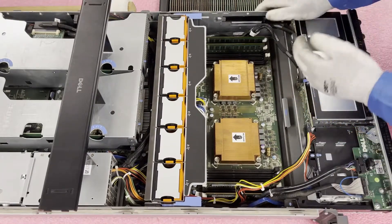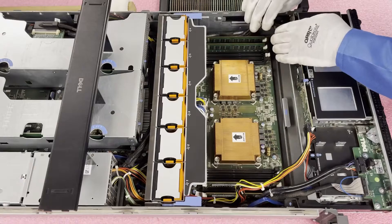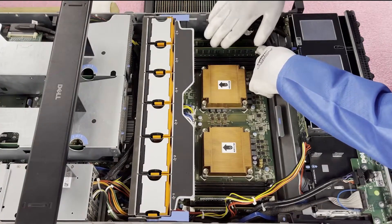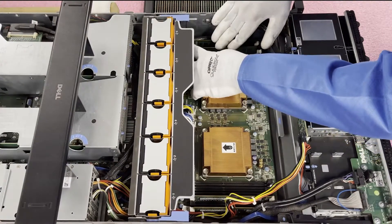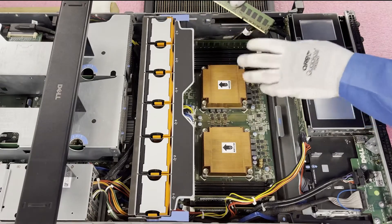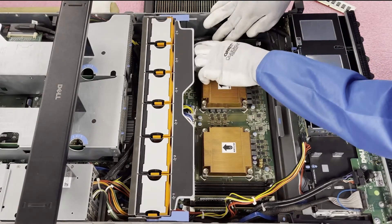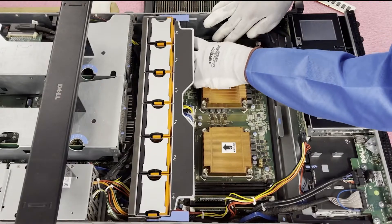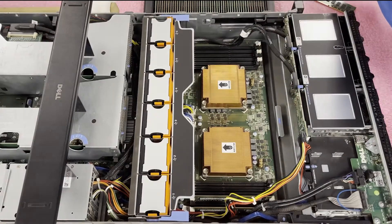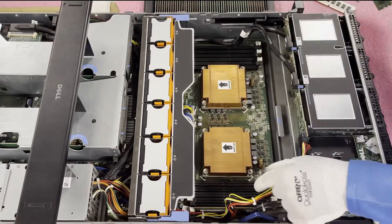We're going to go ahead and pull these out and put some new ones in to show you the proper way to do it. Be really careful with these cables over here — they are pushing on the module. I always like to put one hand on top of the modules when taking them out, because sometimes the modules will just fly up when you push the tabs. The last thing you want is for the module to fly up and potentially damage one of the other sockets or the module itself. Just like that, it only takes a couple of seconds and you're able to remove the modules.